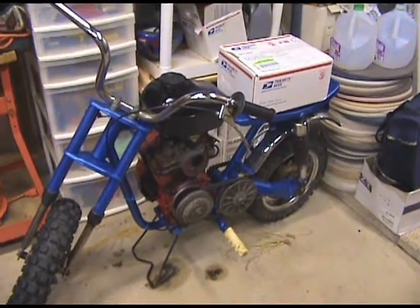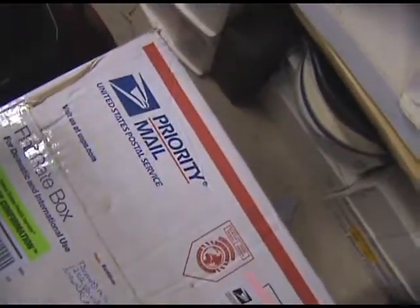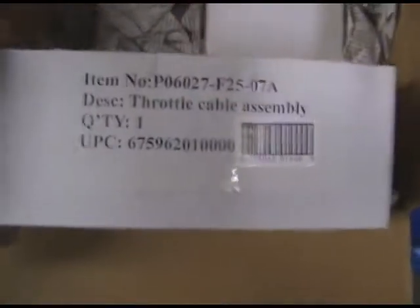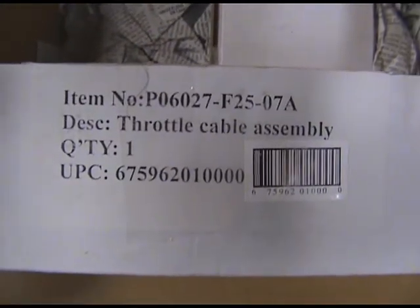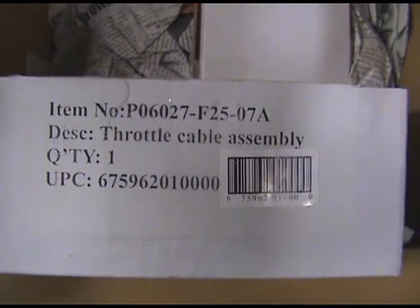Alright, I ordered something a few days ago and it just came in. Let's see what it is. It cost $11.40 to ship — came all the way from California. Item number P06027-F25-0780.